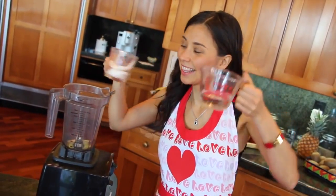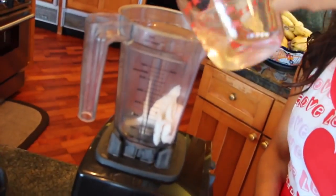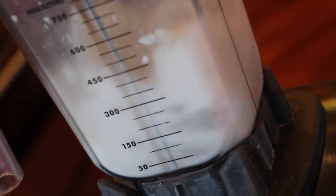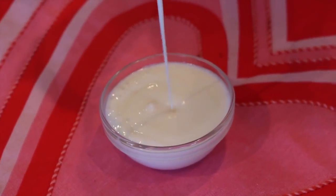We're going to be doing brown, white, and pink chocolate. For white chocolate, we're going to use half a cup of coconut meat — I used young Thai coconut — and put that in the blender along with half a cup of coconut water. Blend it really well and you'll have your white chocolate.